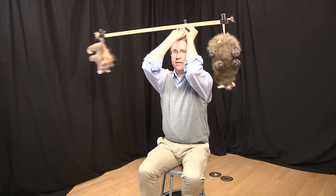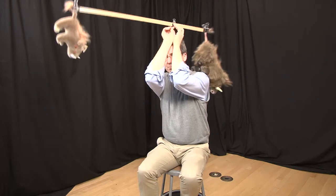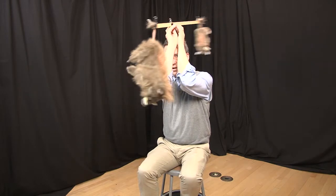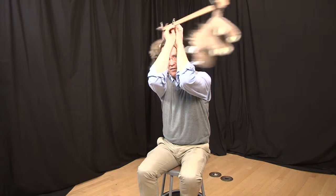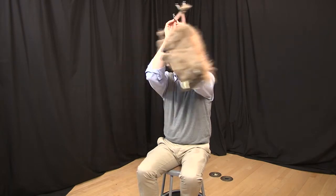I can do that by spinning the warthogs around their balance point here. You'll notice that the bigger mass — the mother warthog — is orbiting closer to the center of mass, whereas the baby warthog, the smaller mass, is orbiting further away.